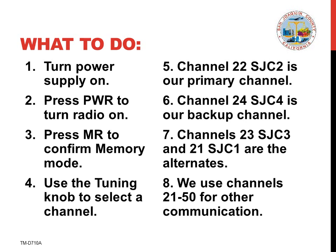This concludes this presentation on how to get your radio turned on and on to the proper channel so you can begin communicating.